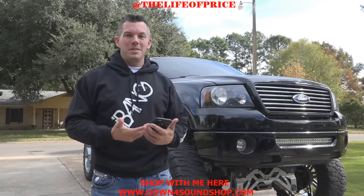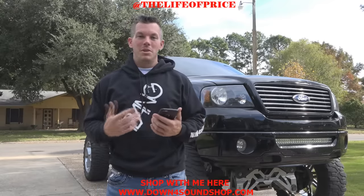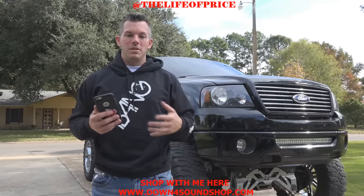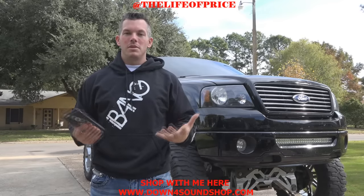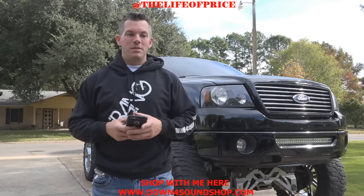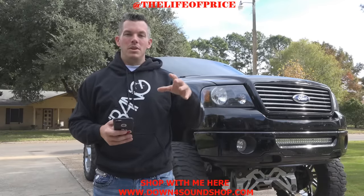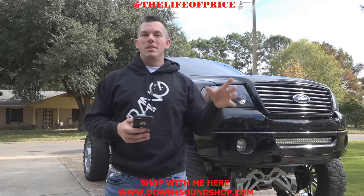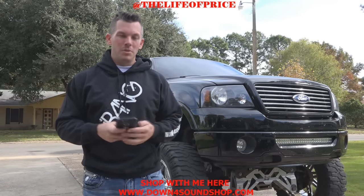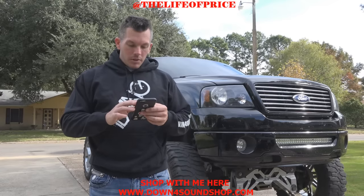Coming from a small town like this, I always knew there was something inside me that people would really like. Something special — and I couldn't have that without all of you guys. I really appreciate it. It means so much to me to come from something so small and be followed by people all over the world. It's very humbling and I really do appreciate it.